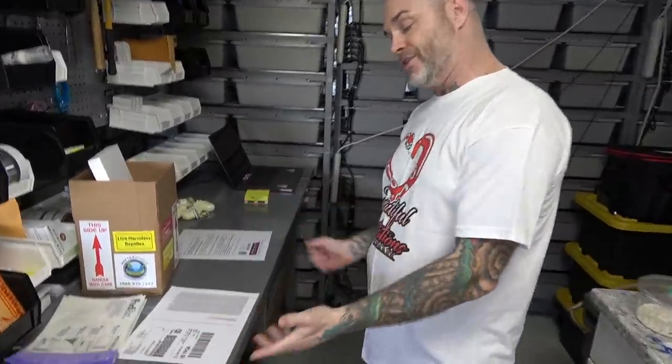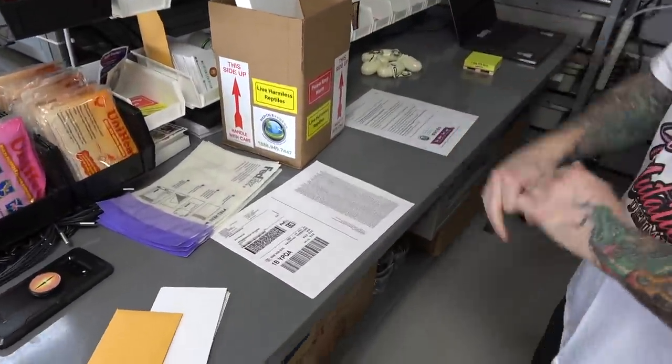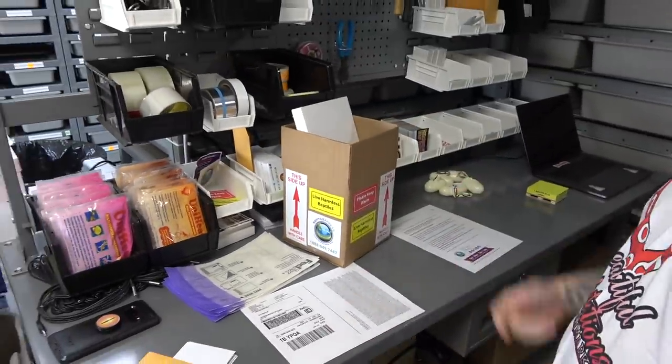Hey everybody, Billy from Mutation Creation. Today I've got four animals going out, so I'll just show you what I do, how I sort of package everything, make the boxes, and exactly what I do.